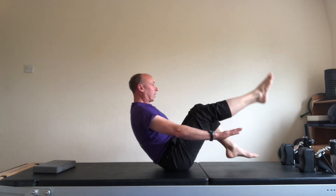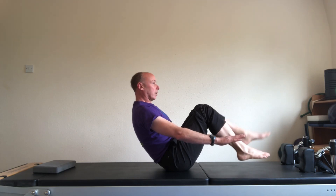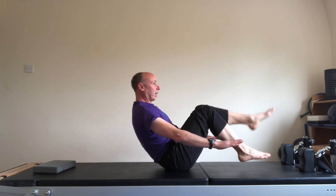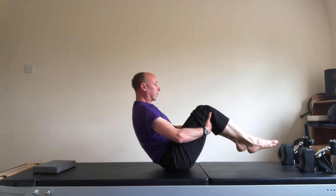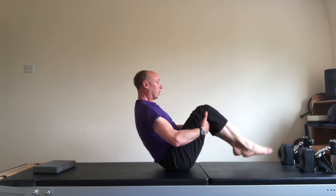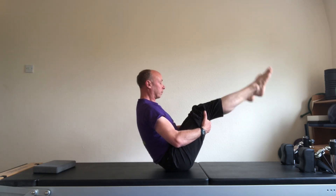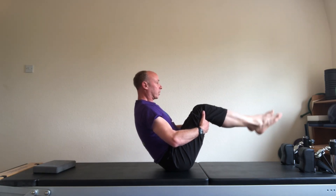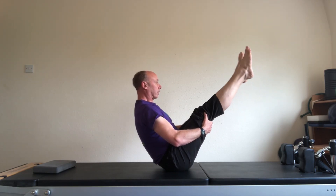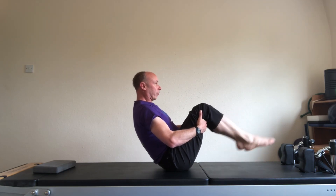Second set with the hands off. One. And two. And three. And four. Hands at the back of the legs. The second set is both legs stretching at the same time. One. Thigh bones stay still. Two. These are teaser preps. Three. And four.